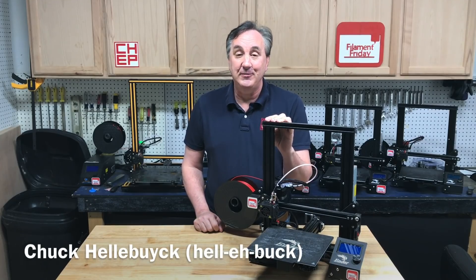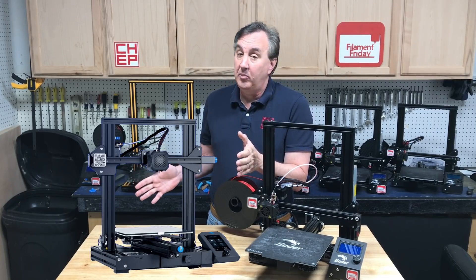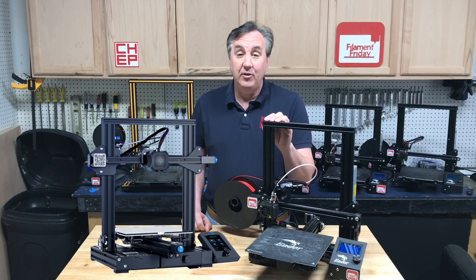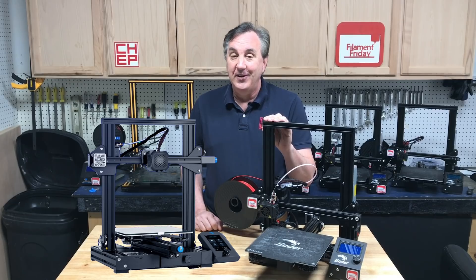What do you think about getting an Ender 3 3D printer? Well, you might want to check out the Creality Ender 3 v2. They just announced this machine — it's not available till June but they are taking pre-orders. It's got some nice features and it's a little more expensive than the current Ender 3s. We're going to cover those features and help you decide whether to buy now or buy later.